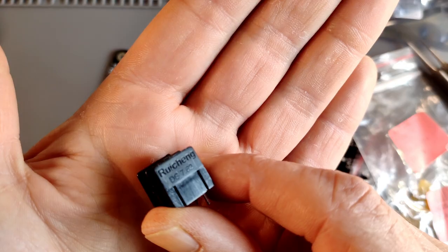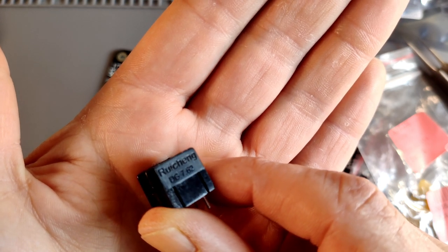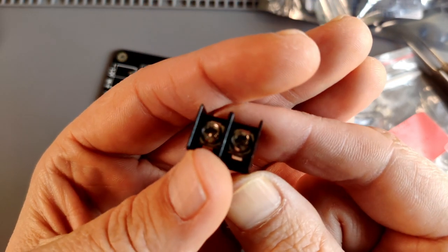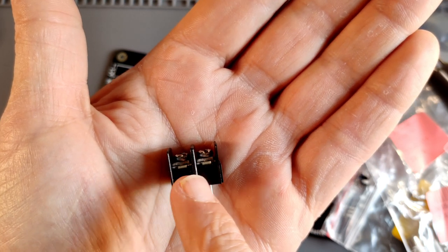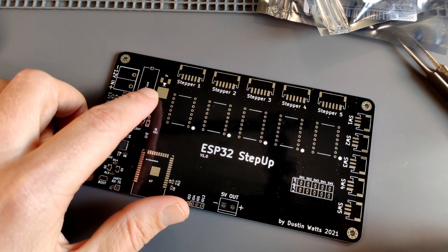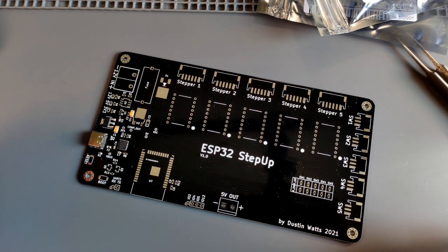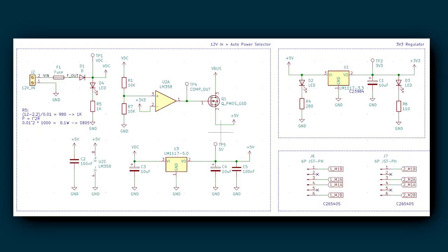The terminals I'm using are branded Ruiging. They'll fit some spade terminals and have a nice barrier between the positive and the ground, so hopefully no arcing. Before I do the fuse and connector, I'm going to do the surface mount components under the microscope so you can get a better view. But before I start soldering, let me explain this part of the circuit.